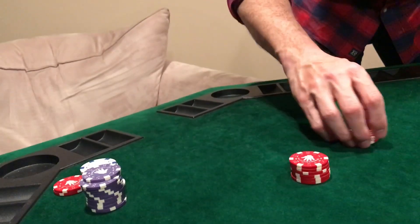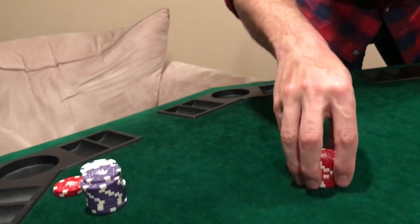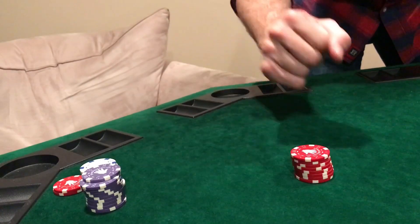Once you're comfortable with this many, then you add one more to each pile. When you're comfortable with that, add one more and keep going.